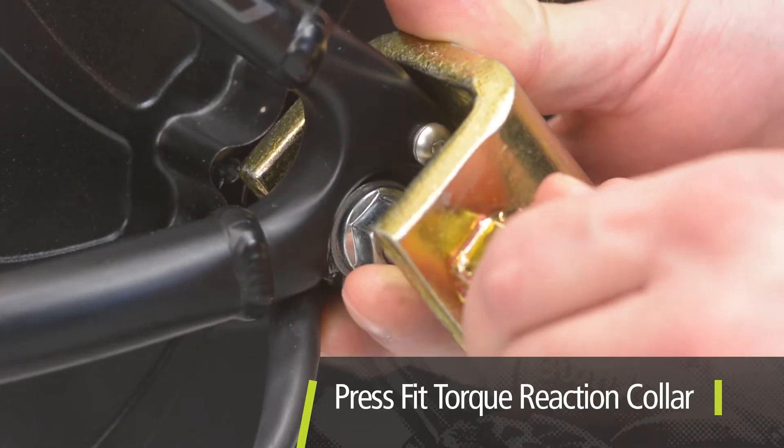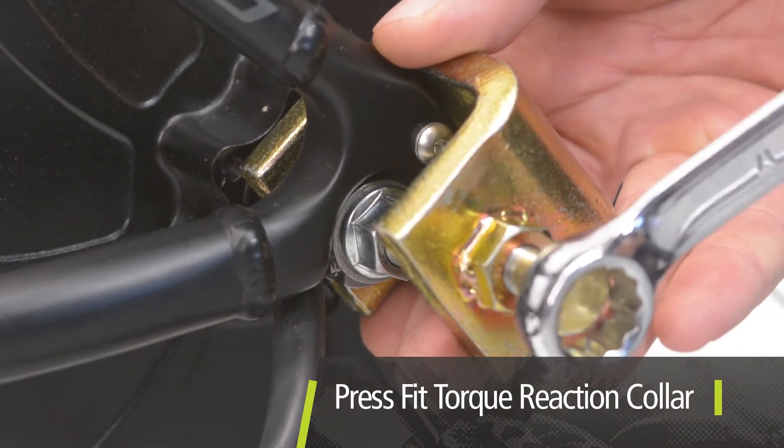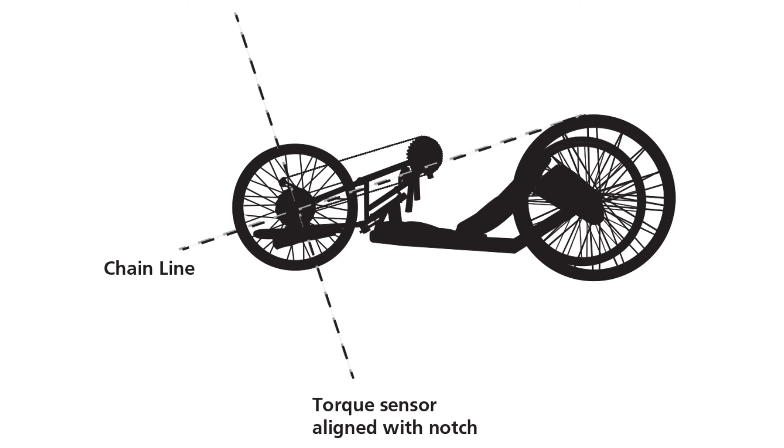Other Bionics motors have a press fit torque reaction collar that can be removed and realigned only with a puller tool. If the bicycle does not have a standard position drivetrain which is parallel to the ground — for example, a hand cycle — the notch must be installed perpendicular to the driveline.